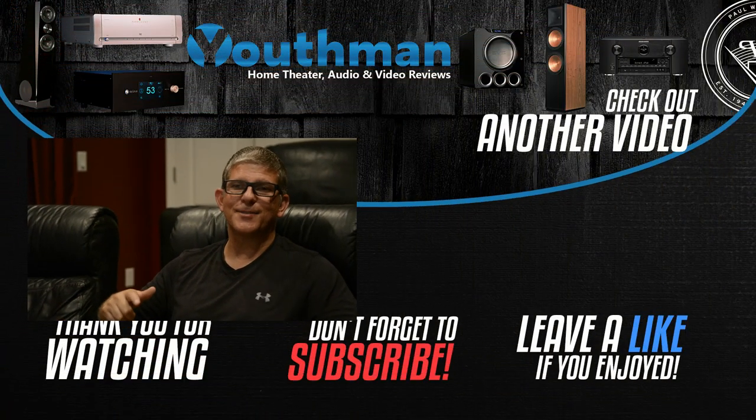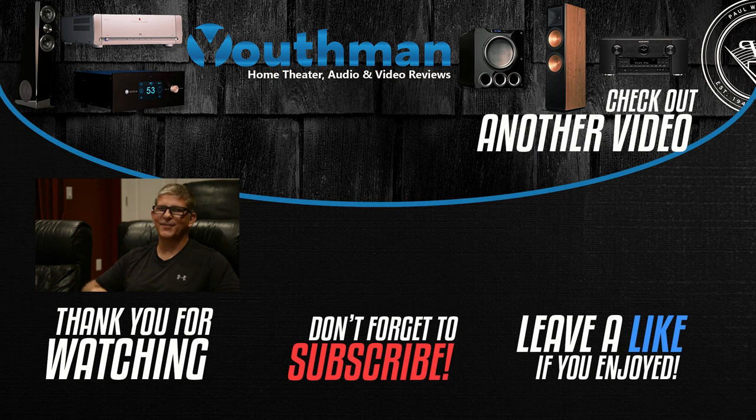Well guys, that's going to wrap up another video. Hope you enjoyed it. Smash that like button, share this video if you like it. And as always, you guys be blessed, and we'll catch you in the next video.